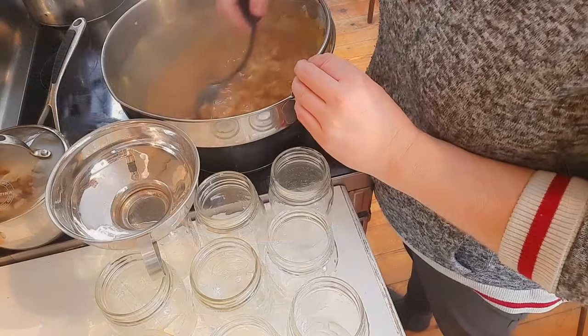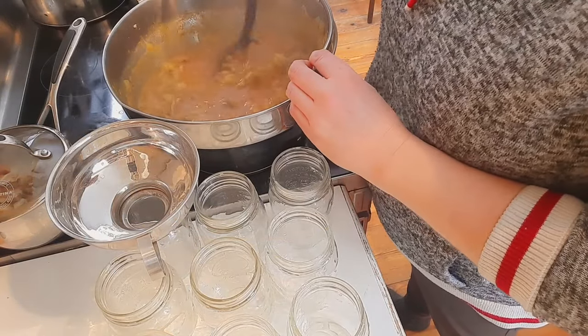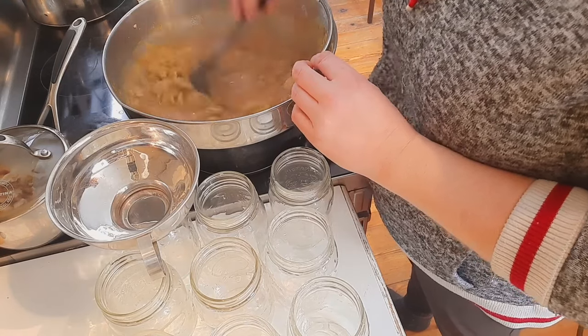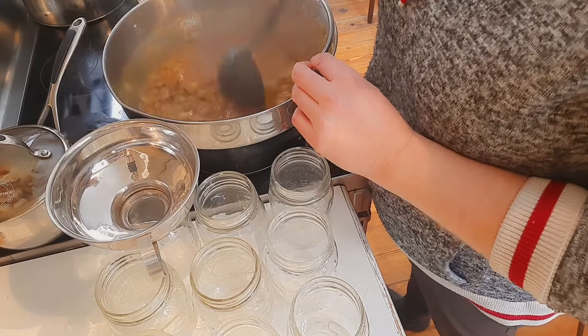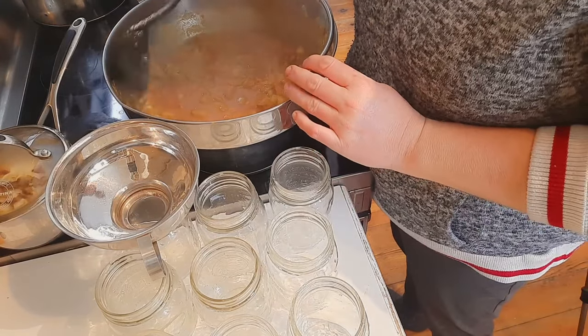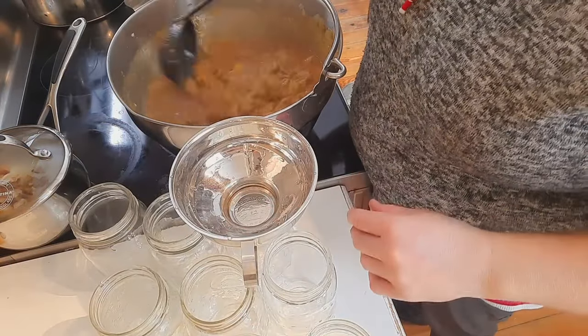This has simmered for about 15 minutes. I did a taste test and added another half teaspoon of hot chili powder, which left a result I was happy with. The next step is to get this into our jars.